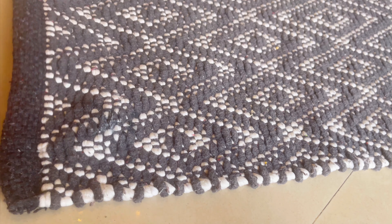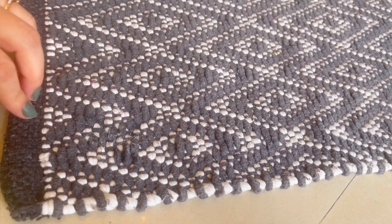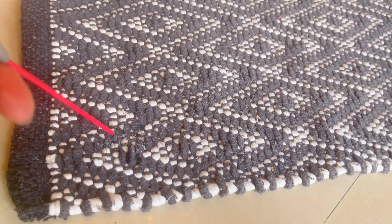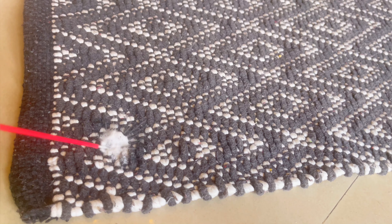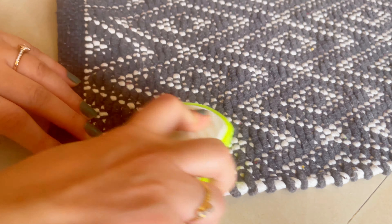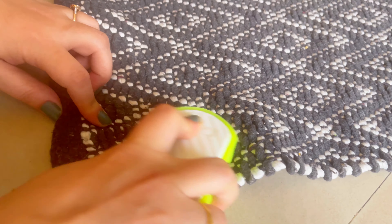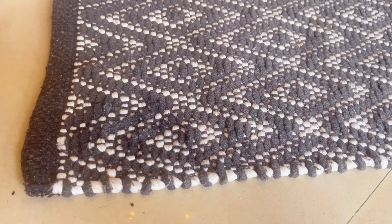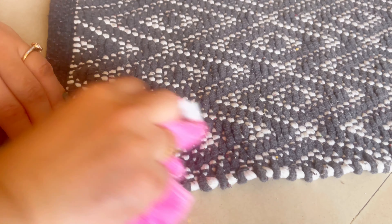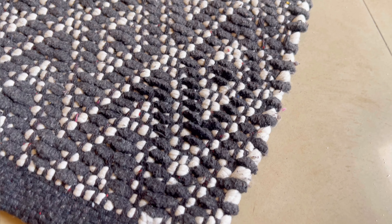We will also see that on our mats or rugs, sometimes food items or other things get stuck. In this particular area, some candle wax was stuck on it, so I have sprayed WD-40 here. After leaving it, we will scrub it with a brush. Now we will wipe it with a microfiber cloth and clean it properly. The results are in front of you — the mat has been completely cleaned.